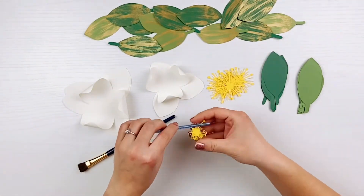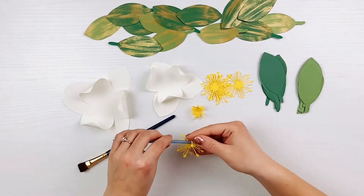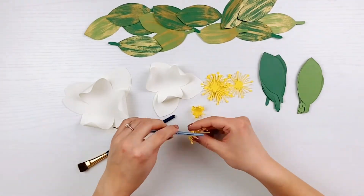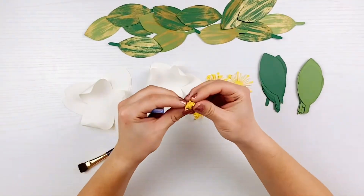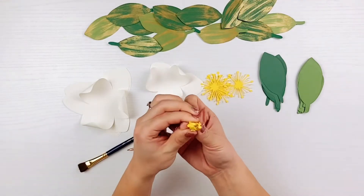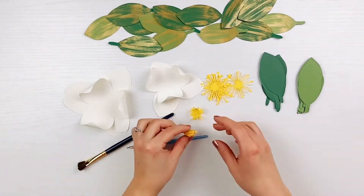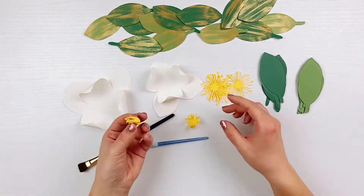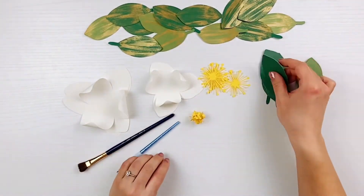Roll all the edges of the pollen pieces inward with a smaller brush so that all the strips loosely curl in towards the center. For the second piece, roll the edges inward and squish the strands together so that they are packed together and can be placed and glued inside the loosely curled pollen piece.